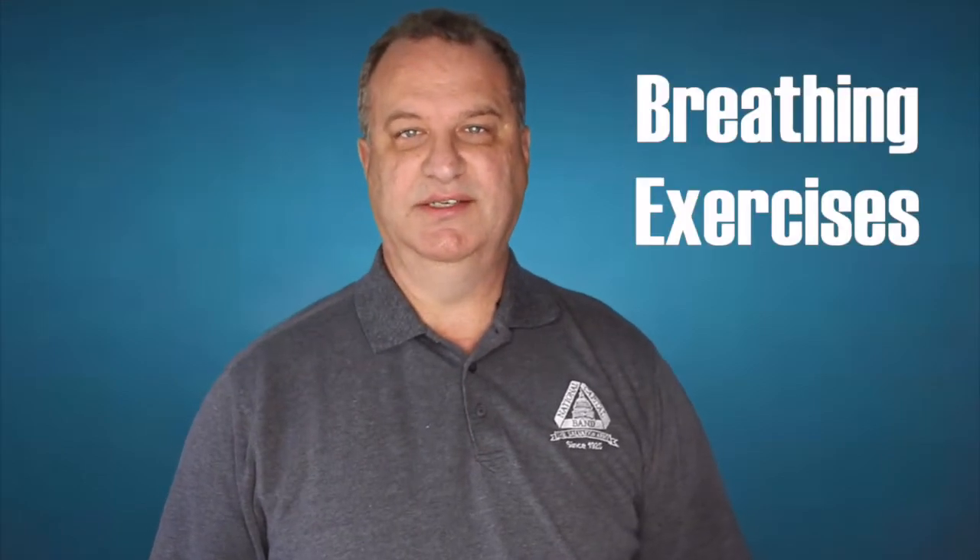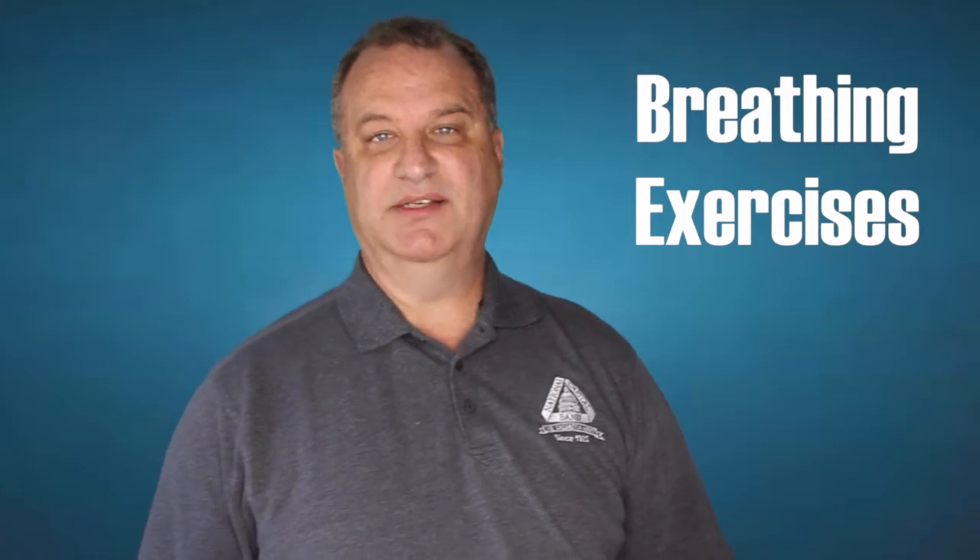Here's my top 10 list of things that should be in a practice routine. Number one: breathing exercises. Air is what makes brass instruments work, so if you're not breathing properly you're going to have a tough time making a nice sound and playing well. It's a good thing to start off your practice routine with breathing exercises.